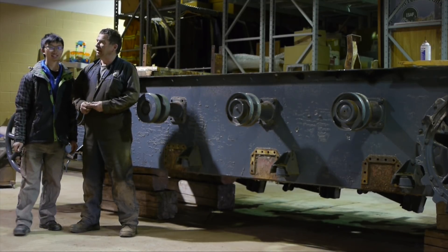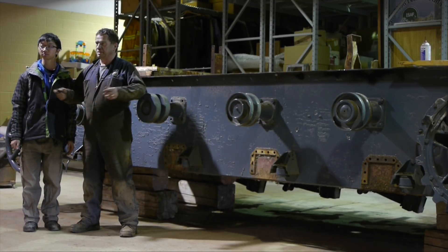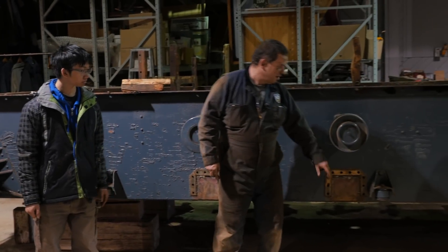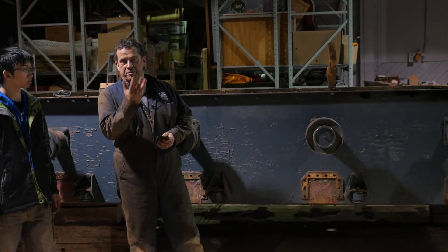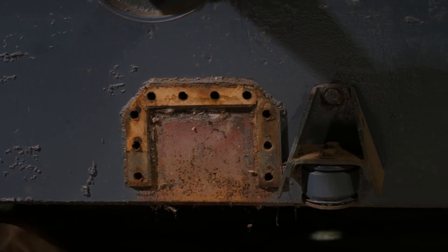Today after we got the road wheels off, we decided to take off some of the main suspension parts. You can see these squares here with the holes — that's where they were mounted. Each suspension part is held with 22 bolts: 12 from underneath and 10 from the side. Obviously, they didn't want that falling off in combat.